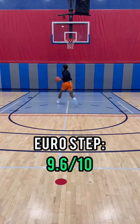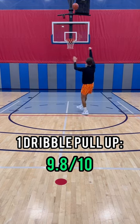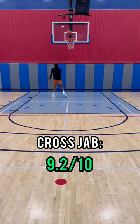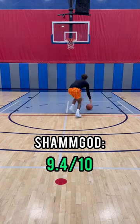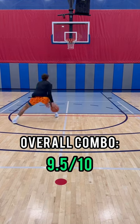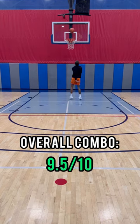I want to give you guys some downhill moves. The euro step: 9.6. The one-dribble pull-up: 9.8 out of 10 — good traction on the landing. One of the most used moves, the cross jab: 9.2 out of 10. And last but not least, we got the shamgod — that one felt pretty good, 9.4 out of 10. Overall combo moves: 9.5 out of 10. Not bad.